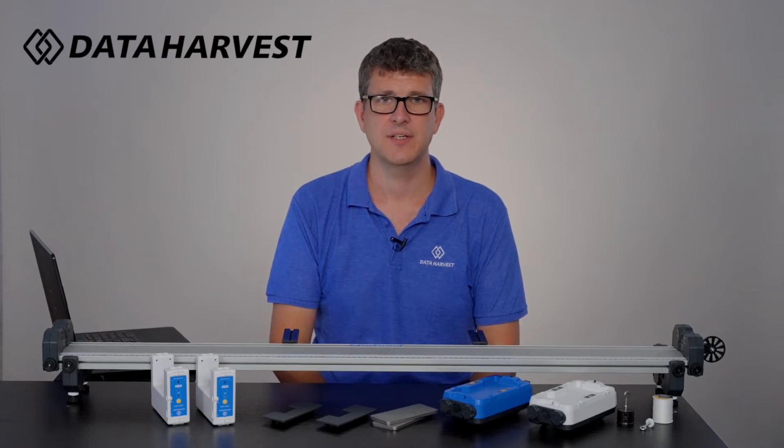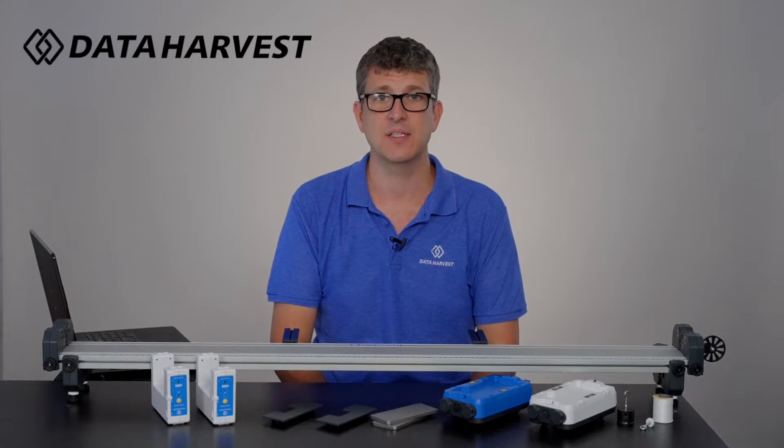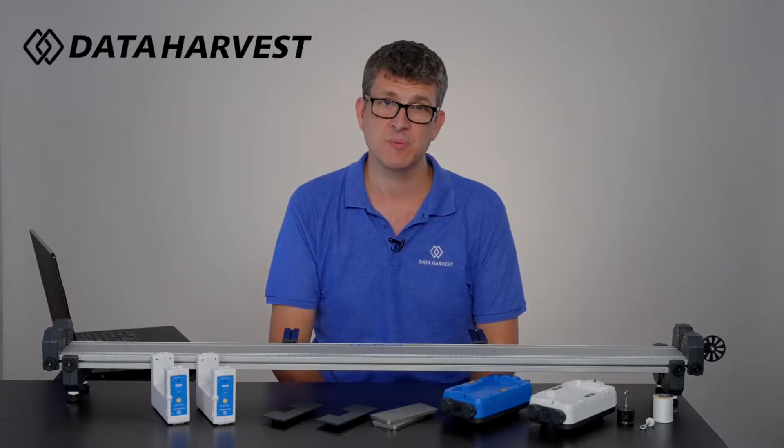Hello, I'm Lee from Data Harvest. In this video today we're going to show you our wireless dynamic system and our dynamic system. They're both new and we're going to show you the difference between the two.